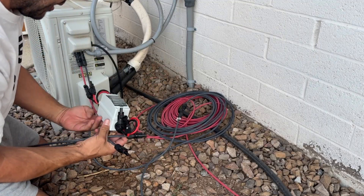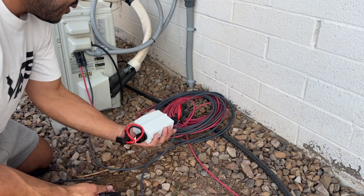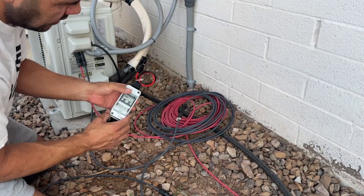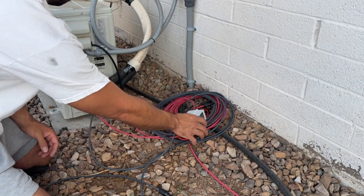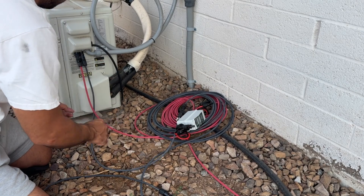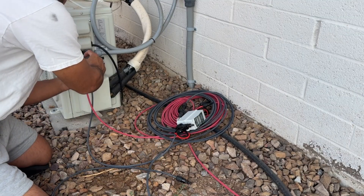As you guys saw in the last couple videos, I was talking about some used panels that I got, and we're going to do some more testing on them. I was waiting on this PV disconnect switch that I got from Amazon — I think it was like 20 bucks — and I'm going to put it in as a disconnect for this mini split.